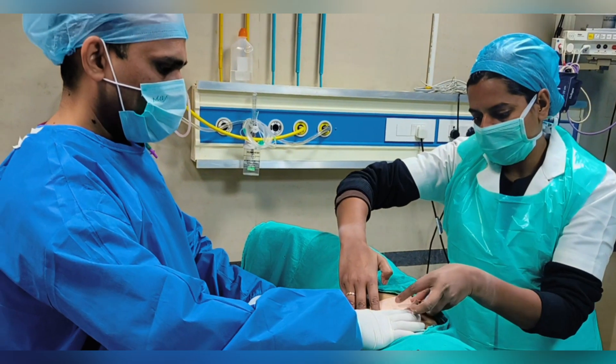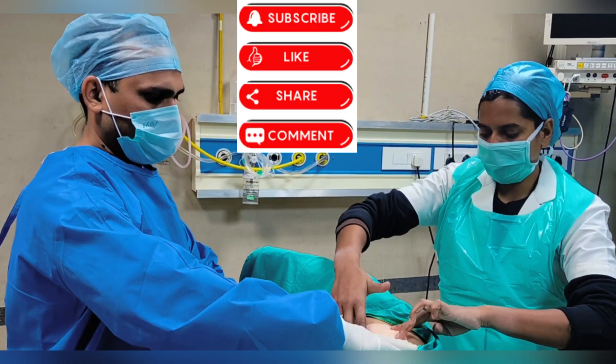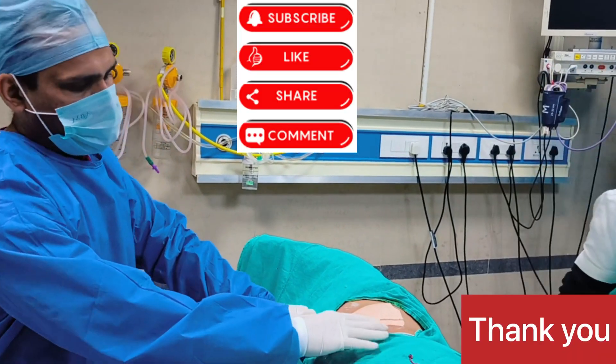If you like this procedure please like it, share it with your friends, and subscribe. Thank you.